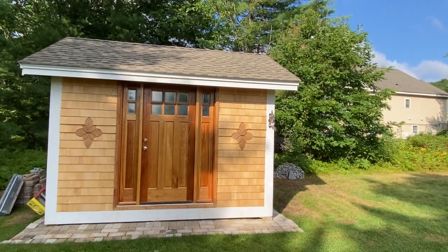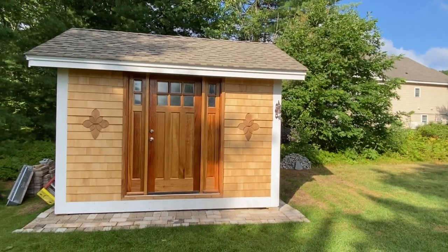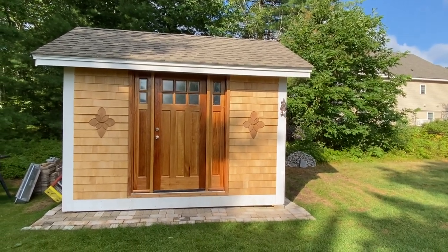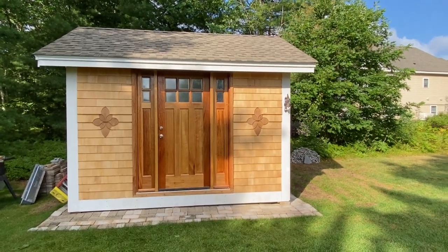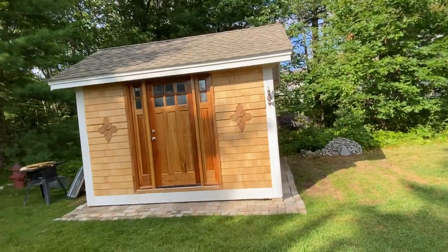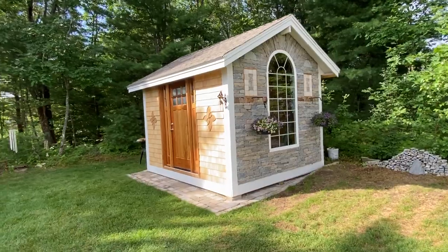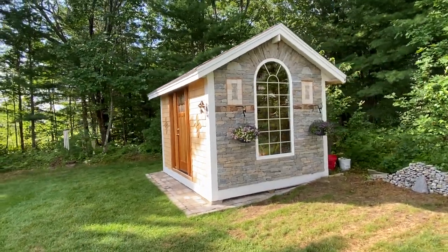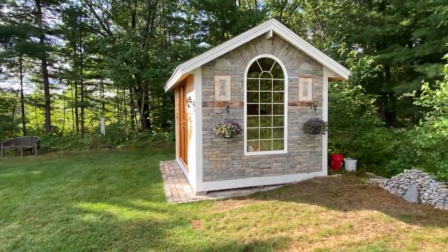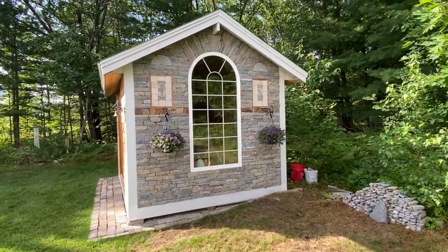Hello, this is David from stoneyard.com. I'm here at a customer's backyard — you can see they built this beautiful shed. On one of the sides they had a big window so they could look up and see outside when they're working in the shed. And isn't this shed beautiful?